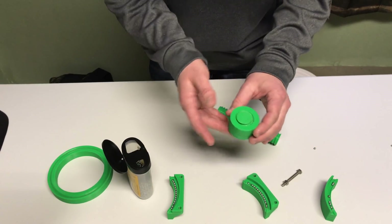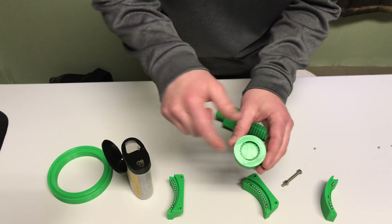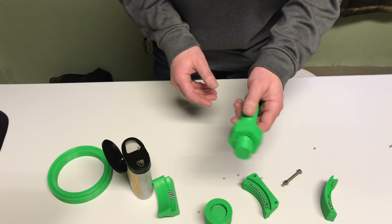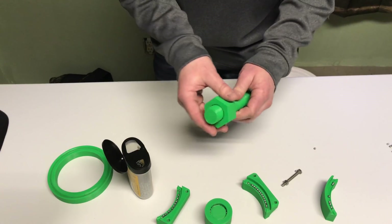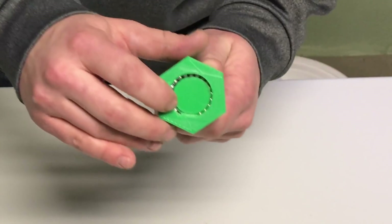The problem with this first design is that I didn't have anything to prevent the BBs from getting lodged when they went back into the channel. So I did a small update to the design where I added this little device — can you see that? I added a small deflector component to the design.